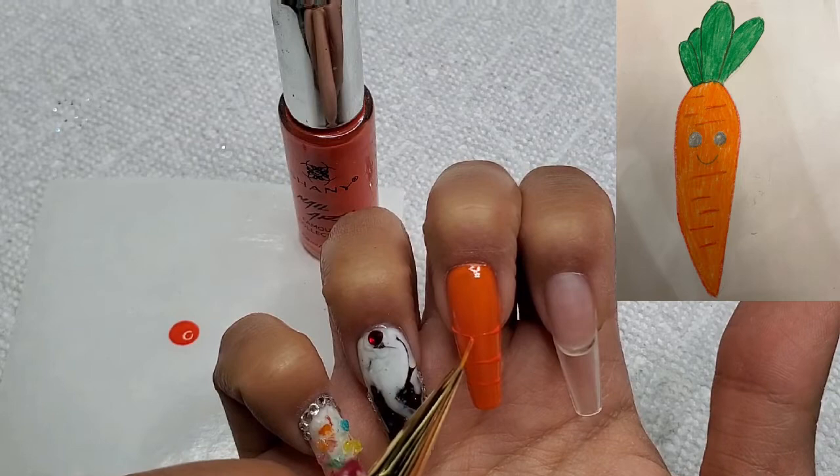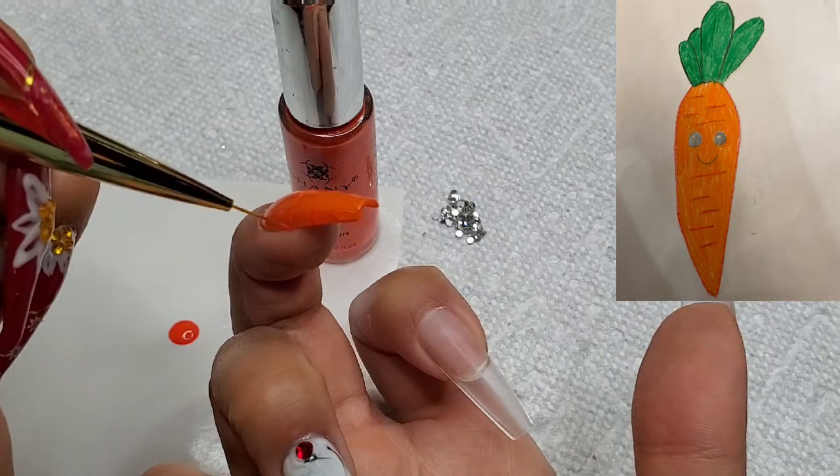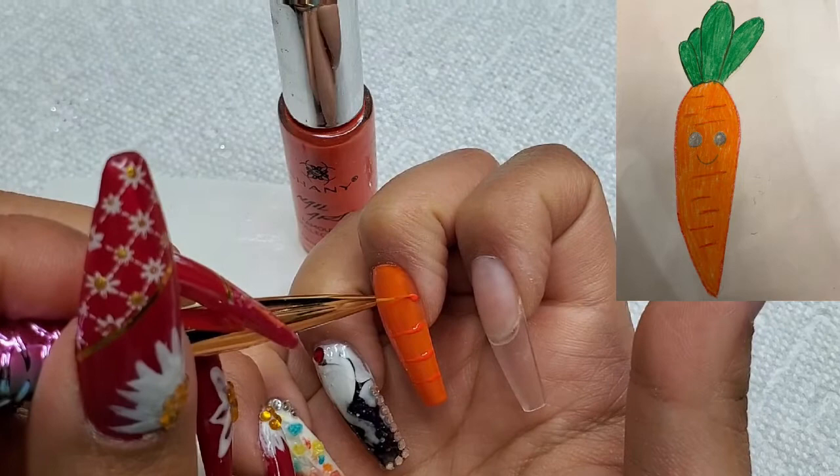I saw this drawing and I was like, oh man, I should have probably had a stiletto nail. The Gelish soft gel tips that I'm using are a long coffin shape, but I feel that this shape still conveys the shape of a carrot.